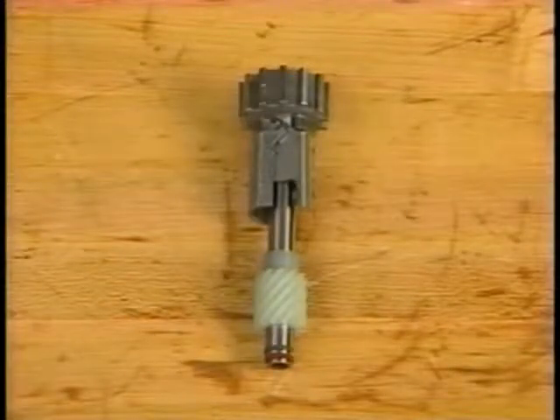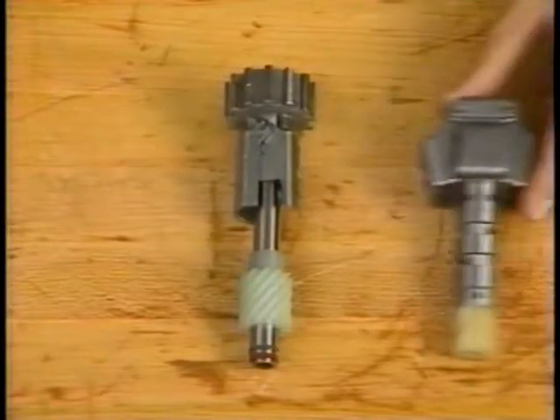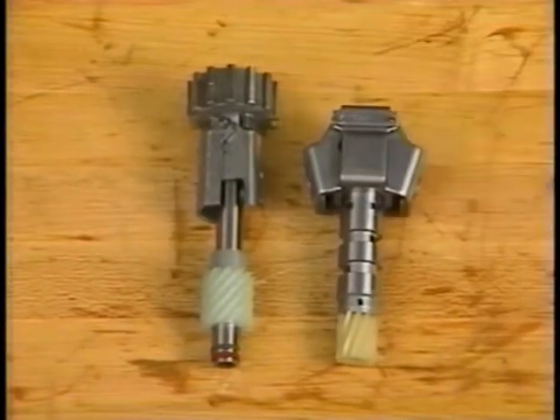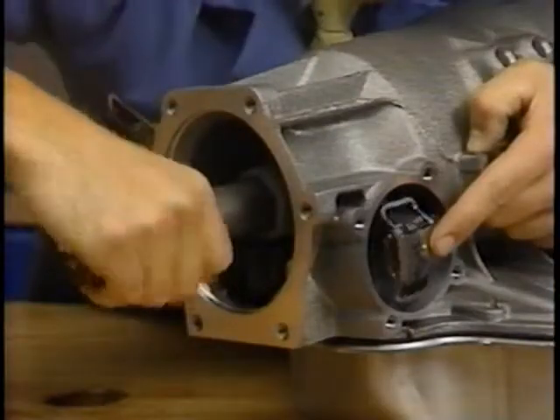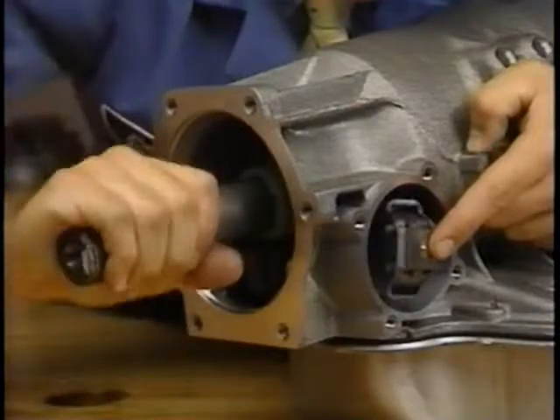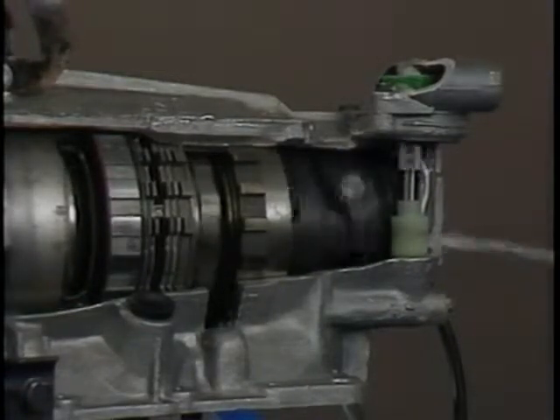The governor assembly is a type of pressure relief valve that's supplied by a manual valve with fluid at line pressure. While governor designs vary somewhat, the operating principles are much the same. A governor is driven by the output shaft in transmissions, or by the differential and final drive carrier in transaxles.